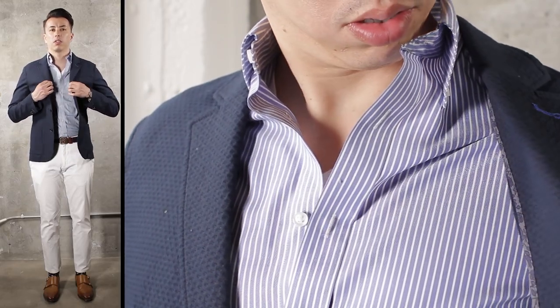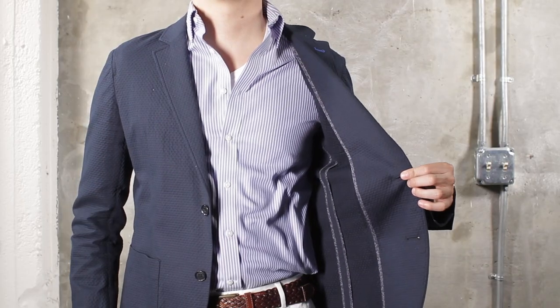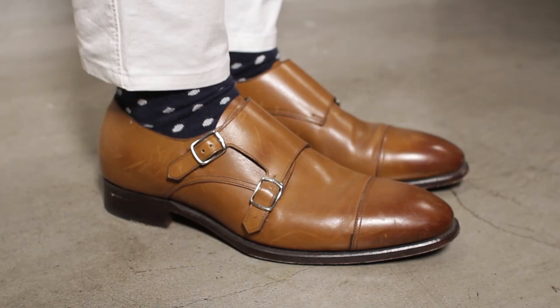If you want to class things up, throw on a blazer and a button-down. We recommend unstructured jackets and hues of blue if this is your first time trying it out.